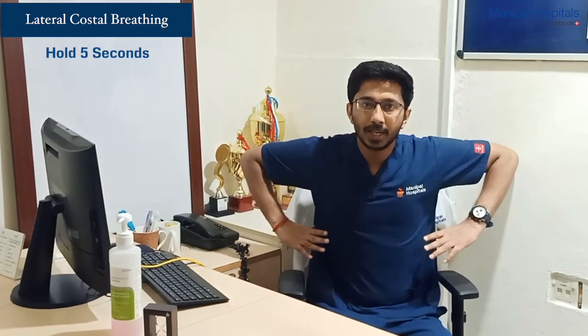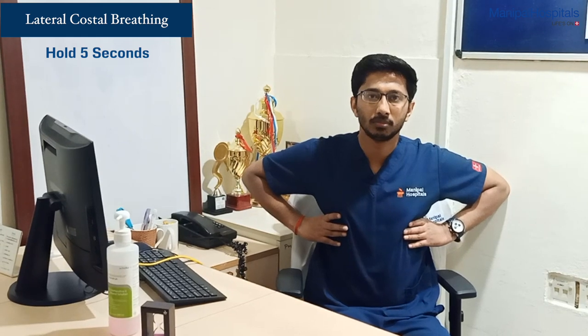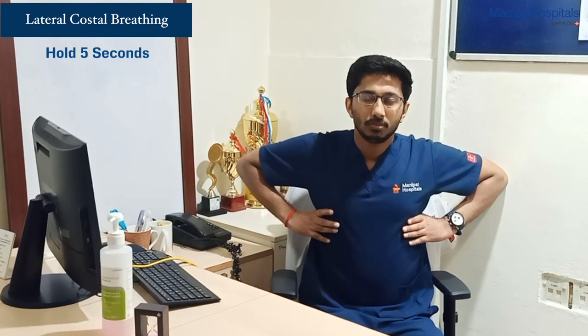Feel the expansion at the lateral chest wall. The second one would be your lateral breathing exercise — place your hand on your lateral chest wall. This would be your lateral breathing exercise.